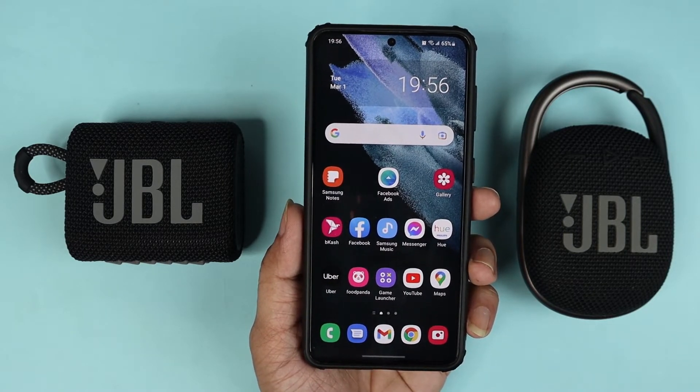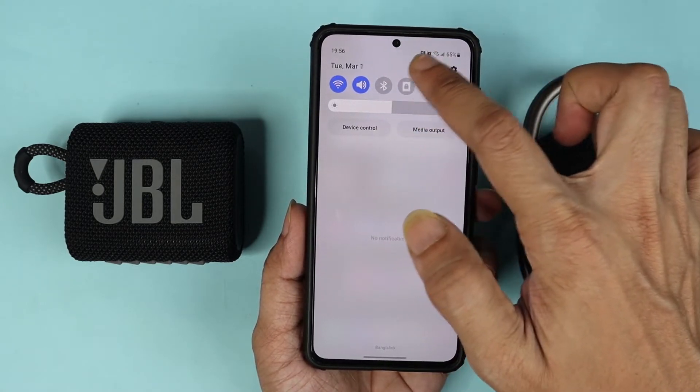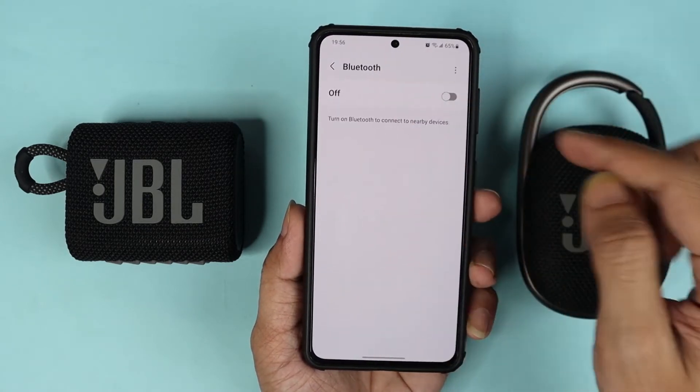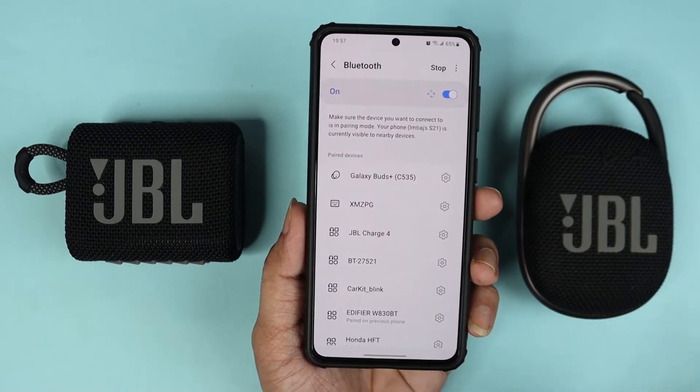What you need to do first is swipe down from the top and then long press on the Bluetooth icon and then turn it on if it is turned off.